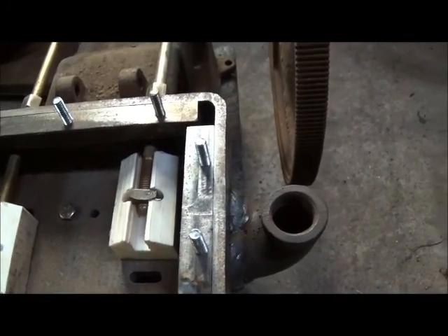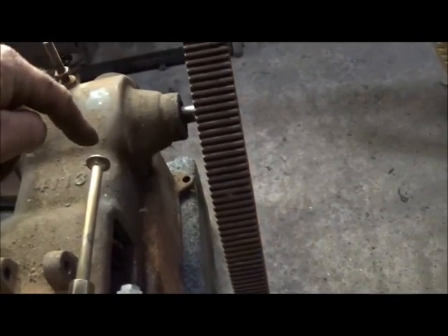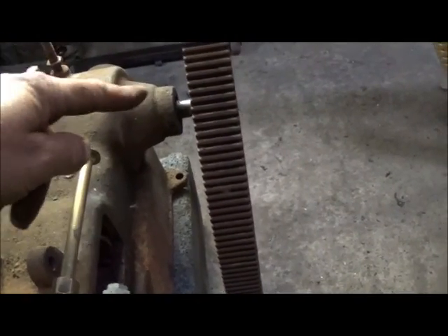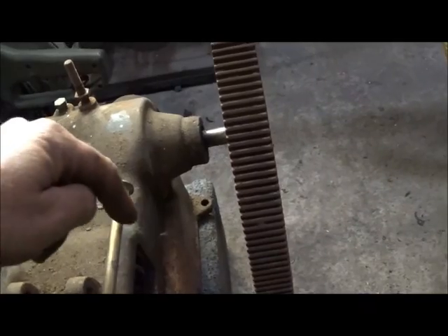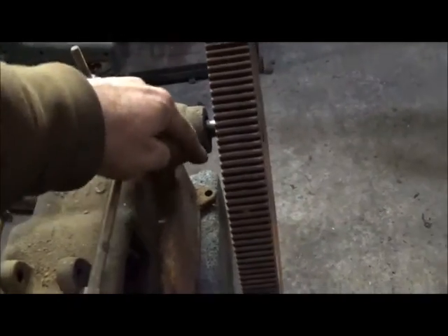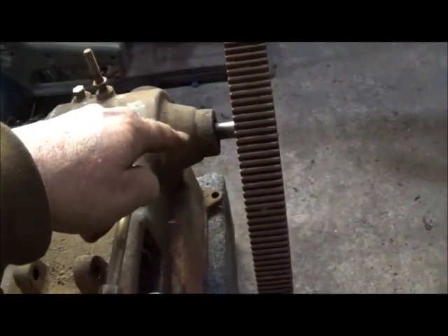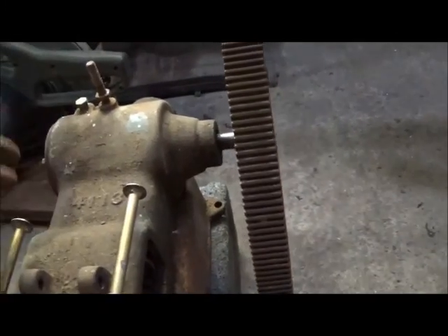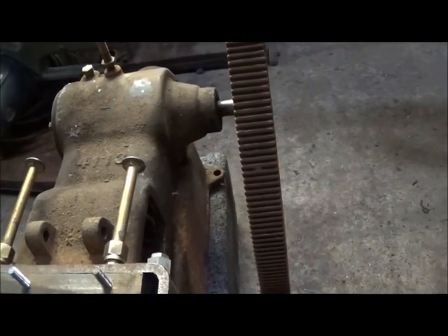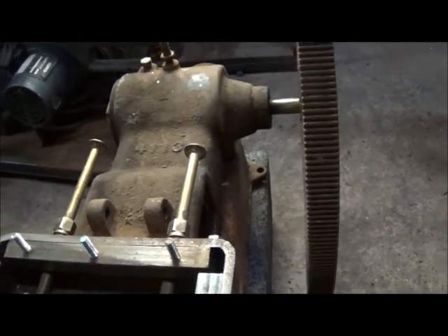What we're going to do is make our linkage, and after we get the linkage done we'll measure to see how far we need it to move — that'll give us an idea on our eccentric, how far we need to offset the hole in it. If we need it to move a full inch back and forth, I'm saying where our eccentric hooks to our linkage rod, if we need it to move an inch then we'll offset the hole half an inch. Coming up with linkage for two valves is going to be a little rougher than it was on the other one, but we'll come up with something, not a problem.